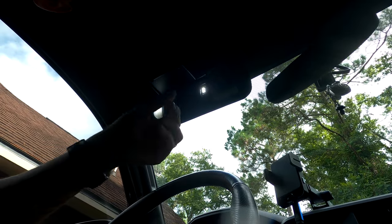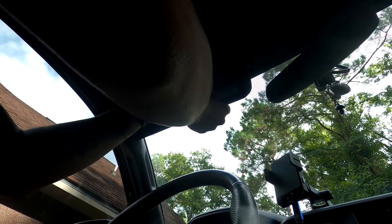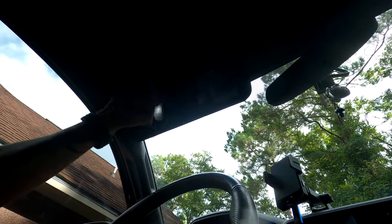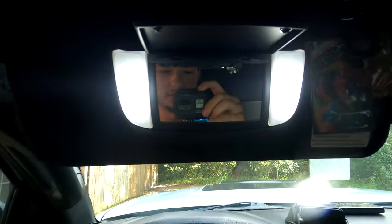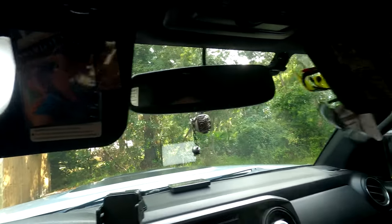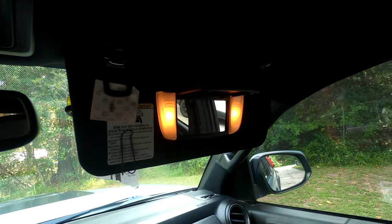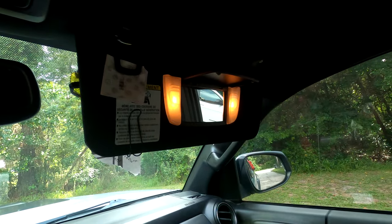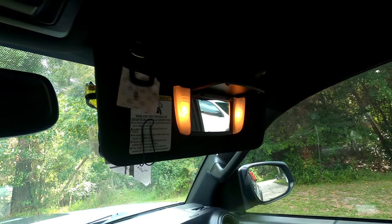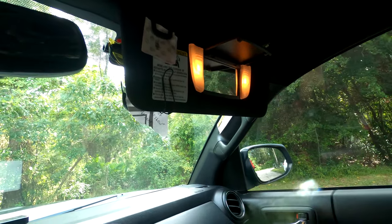Now we can gently place them back in, putting the clip in the top first and then the bottom — and there you have it, vanity light replaced. I'll show you the old one versus the new one and then repeat the same process for the other side. Literally takes five seconds.